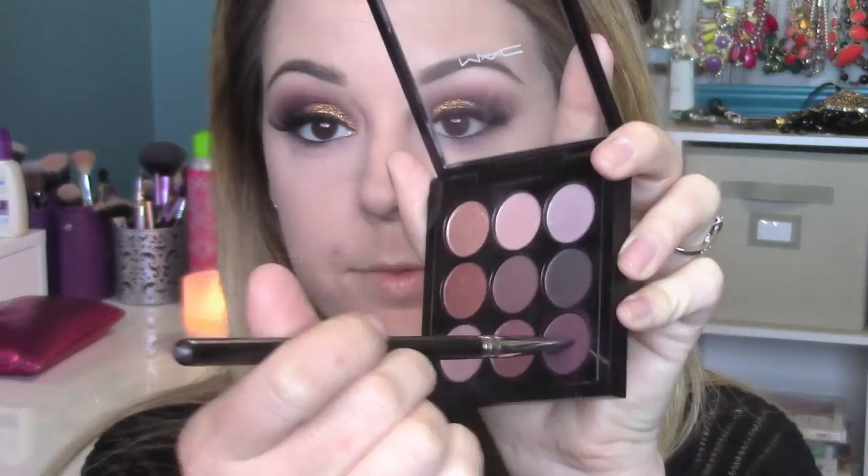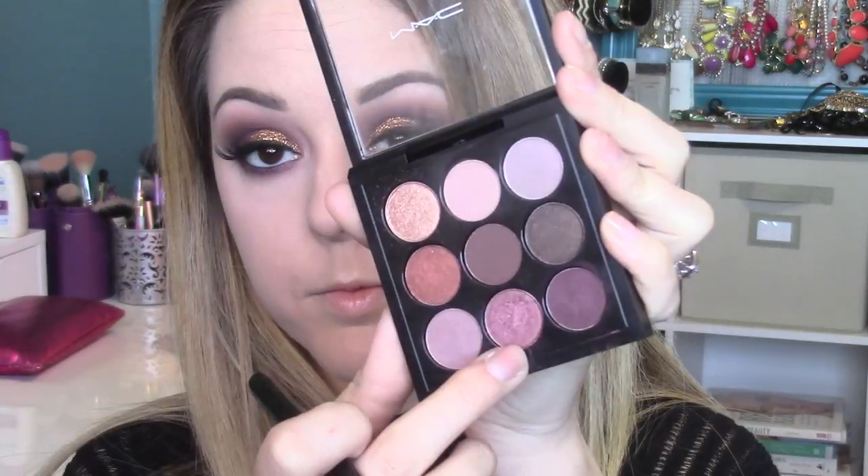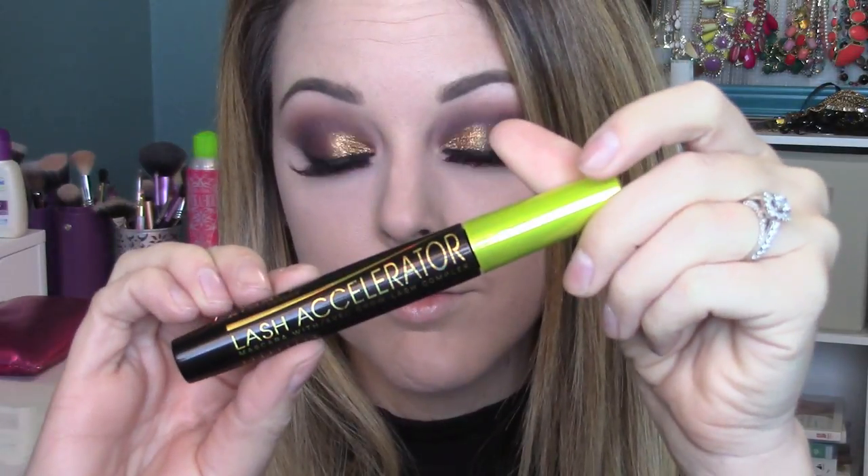I'm going in with Feline eye kohl from MAC in the waterline — I like this for a smoky lower lash line because it's really blendable and creamy. Then I'm smoking it out with Sketch on a MAC 212 brush, taking that dark purple we put in the outer corner earlier. I'm also going in with Star Violet on a pencil brush to blow it out more on the lower lash line. I'm bringing Star Violet up into the crease on the top as well to carry that color through. Then I'm going back over the waterline to make sure it's really nice and black.